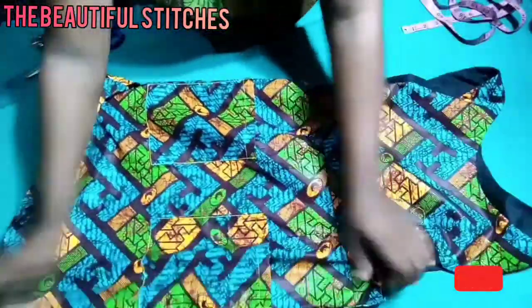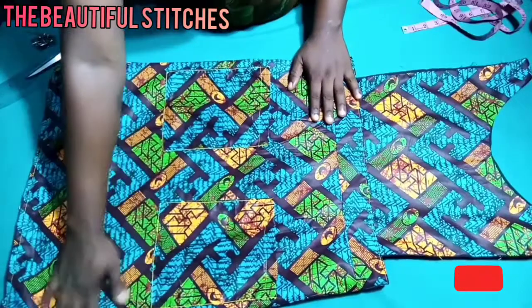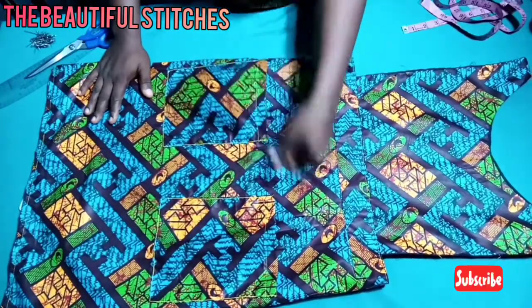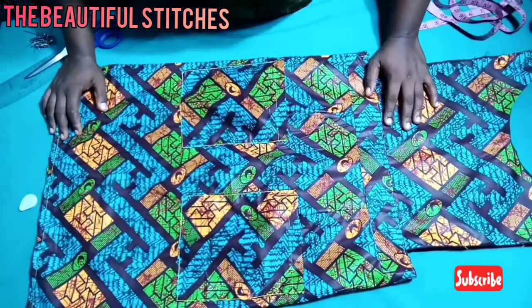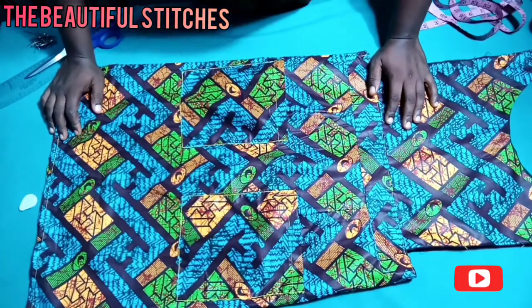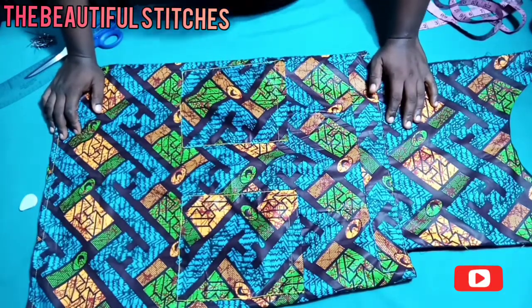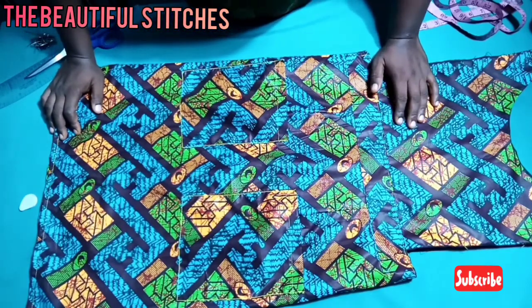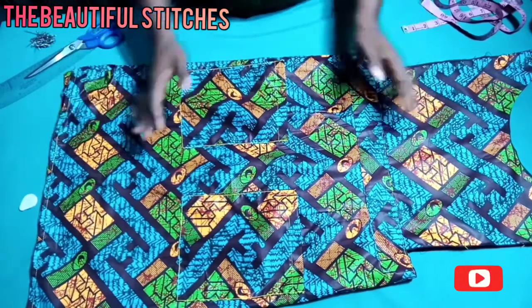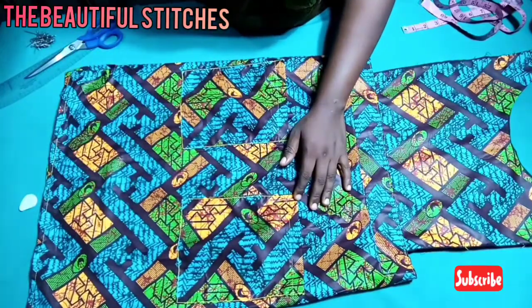This is the end of our tutorial. Thanks for watching to the end — you can see that our pinafore dress is looking very beautiful. Give it a try! If this is your first time watching my video, please don't forget to subscribe, like, and share. Click the notification bell to get notified anytime I upload. Thank you for watching to the end. I love you all from the depth of my heart. I'm sorry my camera disappointed me, but I'll surely make it up to you. Post it in our Facebook group, The Beautiful Stitches!